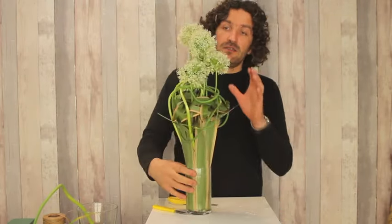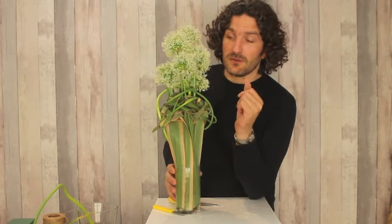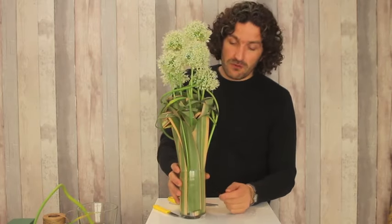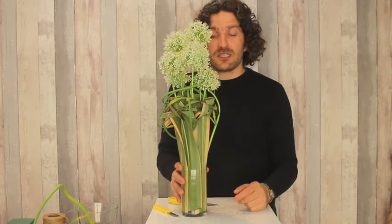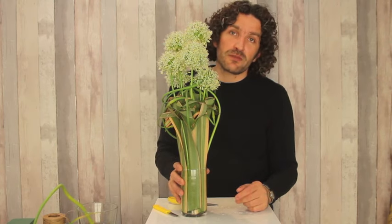Quite basically: pandanus leaves, allium in two types, some foam, and a glass — and we have a cool design. So I hope you enjoyed, hope to see you next time at Flower Factor. And keep enjoying — create with a smile. See you!